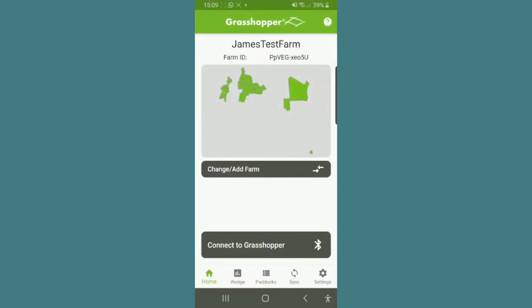Then press down on the Grasshopper sensor unit to start it, then press connect to Grasshopper. It may take up to 10 seconds for the Grasshopper to connect.